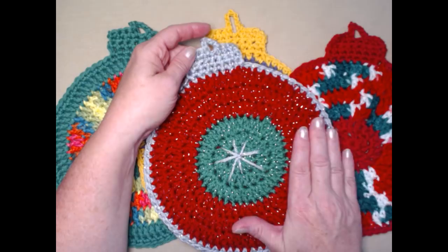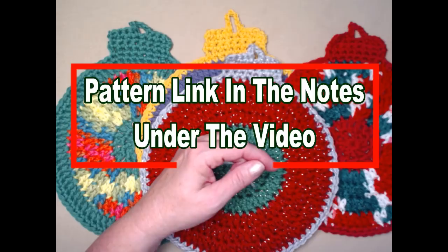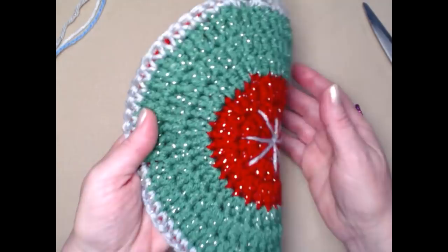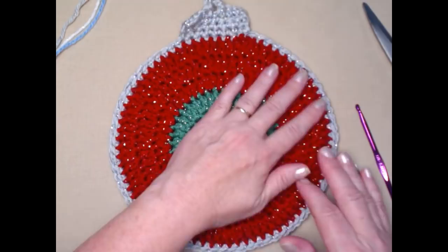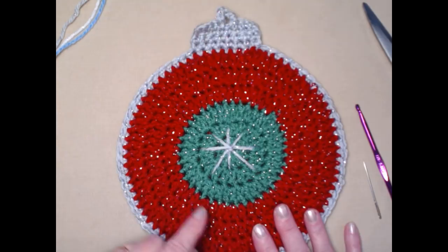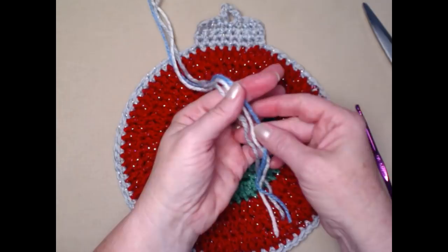This new pattern is on my blog and you can find that link down in the notes underneath this video. This pattern can be used as a washcloth, pot holder, or hot pad. We're going to be making one with two thicknesses and stitching them together today. Whether you do one or two thicknesses, the edging is done exactly the same. It measures about eight inches across and nine inches long including the topper.